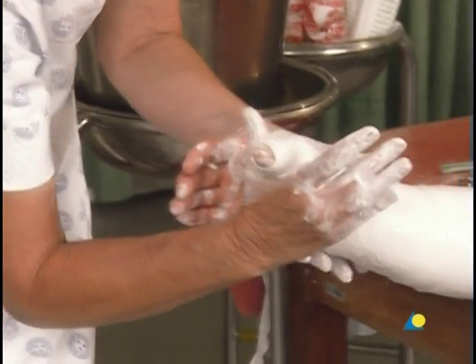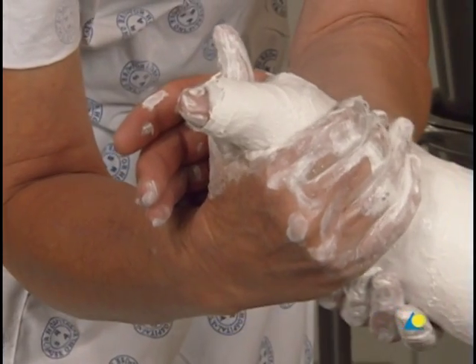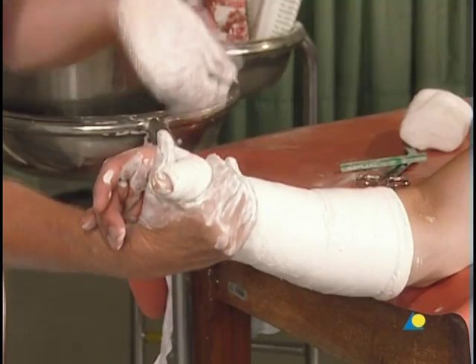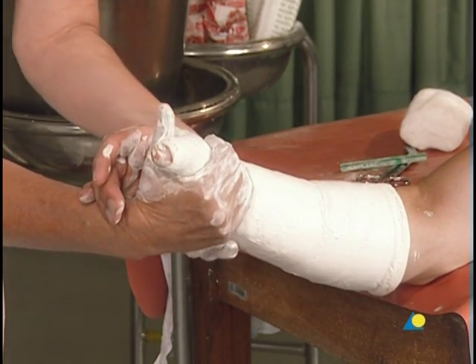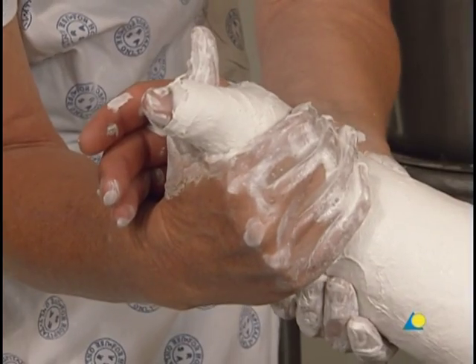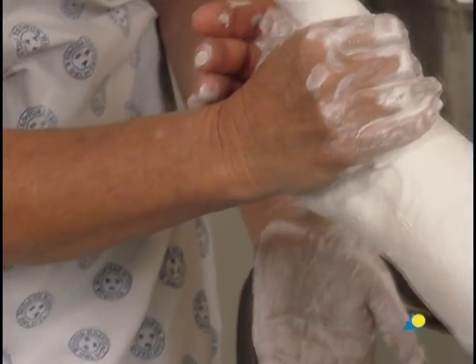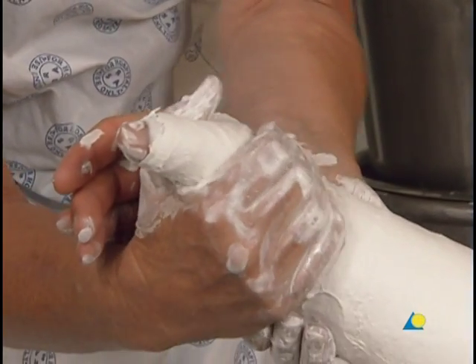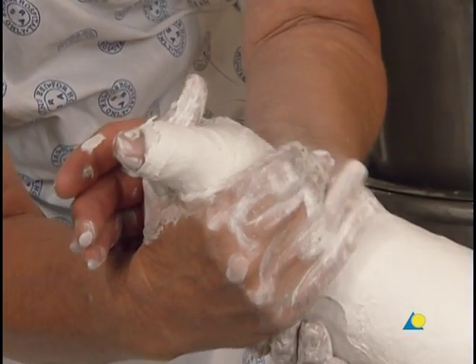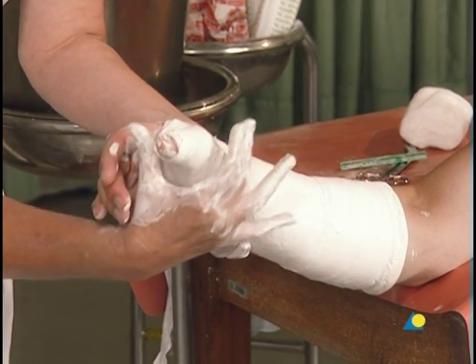The cast is molded by gripping the thumb and wrist with one hand, as shown. The second hand applies counter-pressure at the ulna. Care should be taken not to push the thumb into hyperextension.